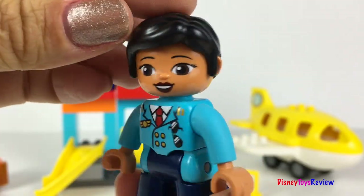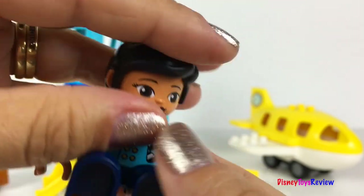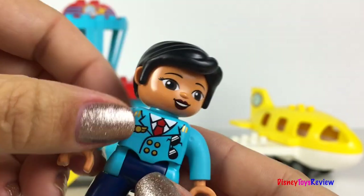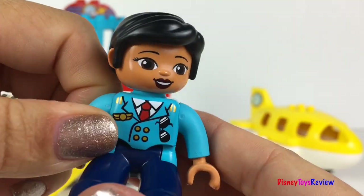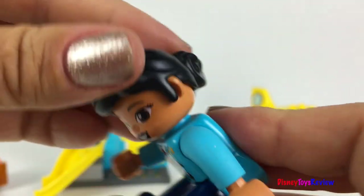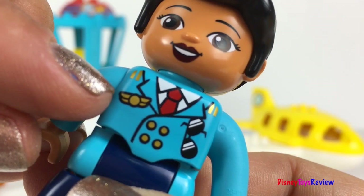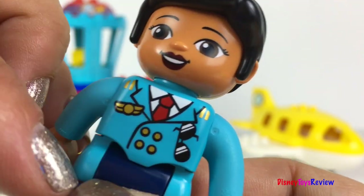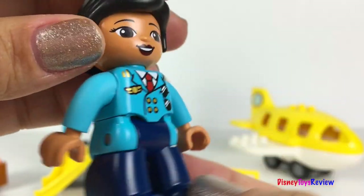Here we have the pilot. She's got her hair up in a ponytail. She's got wings on her vest and some sunglasses. I love her uniform.